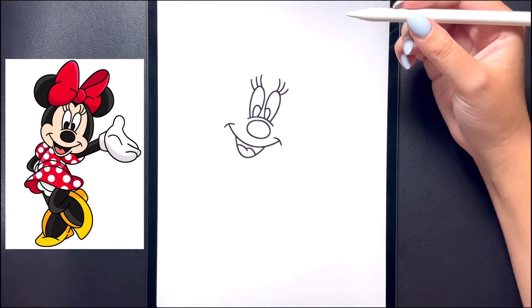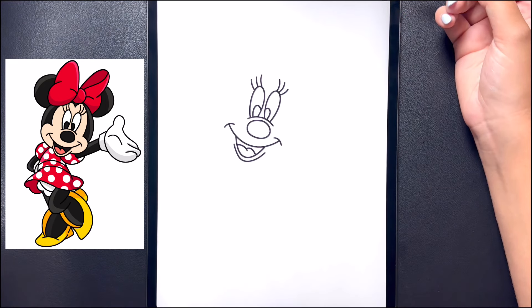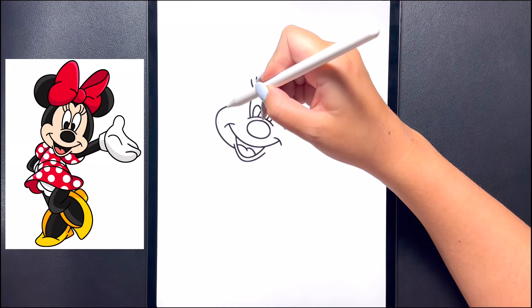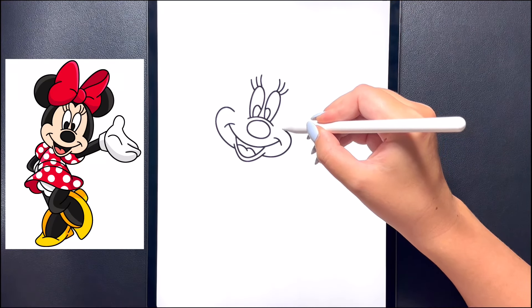Let's close off the face now. Coming underneath we're going to close off the chin by drawing another curved line underneath the mouth, curving that up and then over towards the right. For her cheeks, on the left hand side we're going to curve this line up towards the top, arching that back in, and then moving over to the right we'll do that one more time, arching that over and turning that back in.